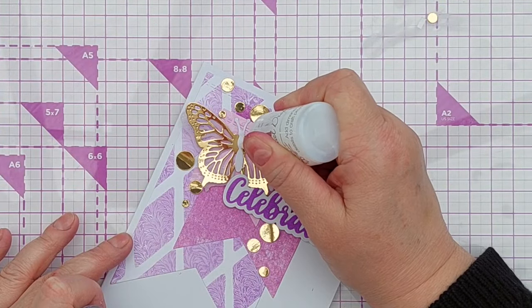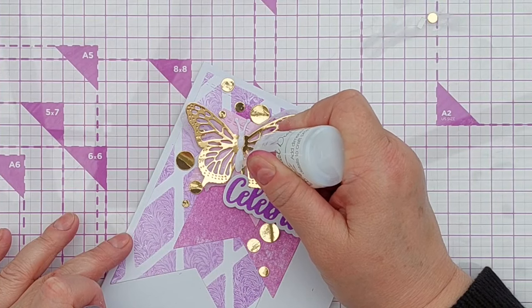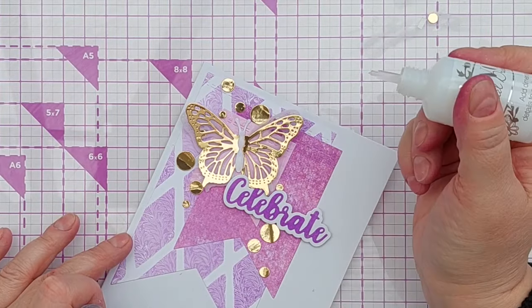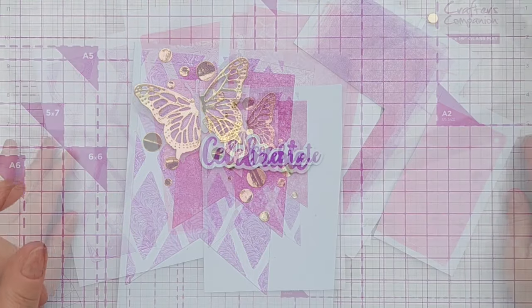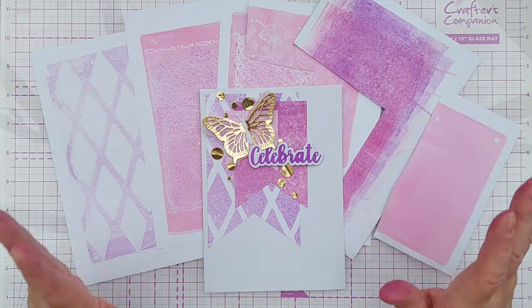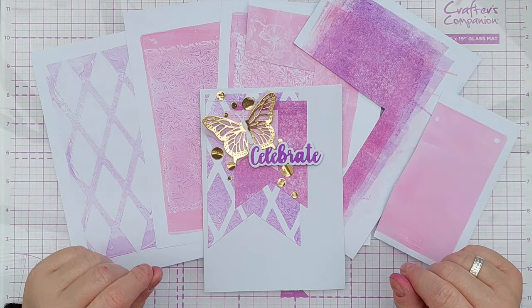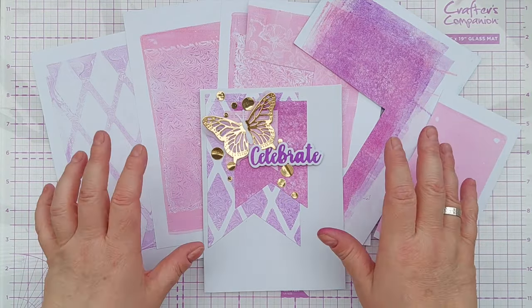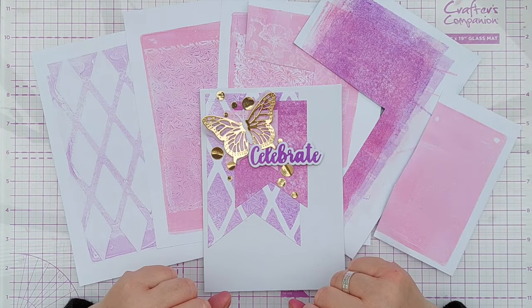And for a bit of gloss and dimension on my butterfly's body, I'm adding Morning Dew Nuvo Drops. These will dry clear so the butterfly's body will remain white. That'll do I think. I'm going to disappear quickly because the building noise is starting to ramp up — I hope I've been able to edit most of it out for you. But there we go, one card made with gel prints that I made with stamps and stencils. I hope you found that helpful, and I hope to see you back here for the next video. Thanks for watching, bye for now.